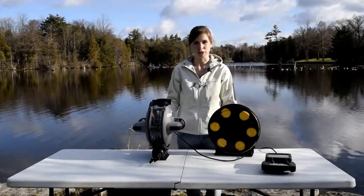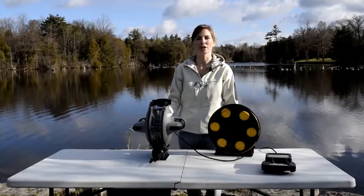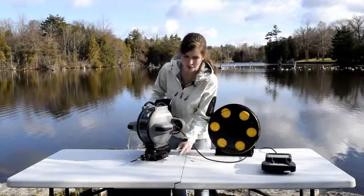Hi there, this is Amanda Coolis from DeepTrigger and today I'm going over how to remove the grabber arm from your DTG2 worker model ROV. Simply, there are four pins holding the grabber arm onto the bottom here.